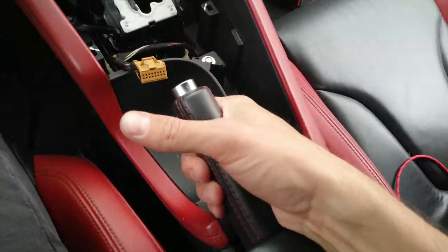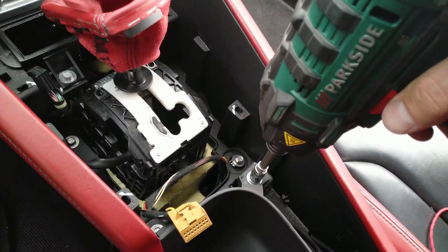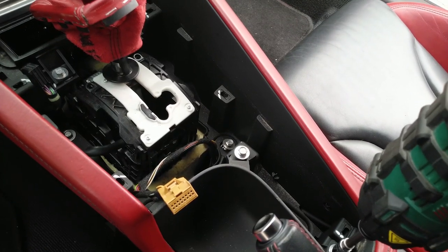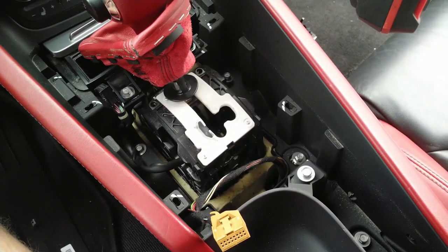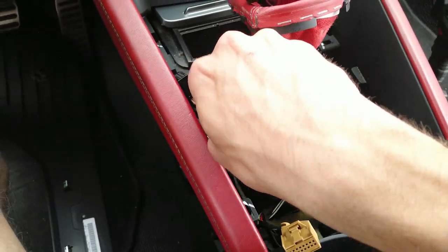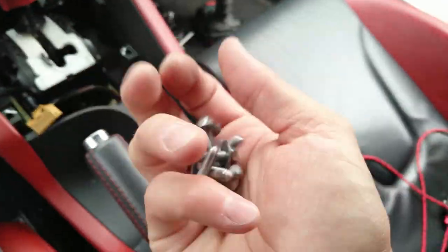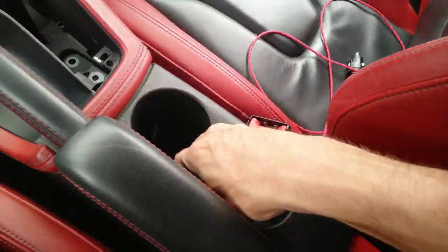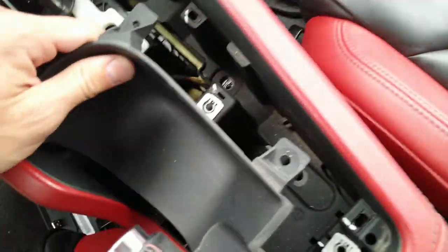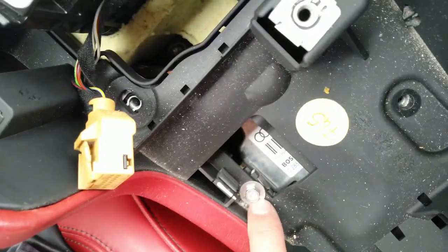Put your handbrake up so you will have more room working with the trim. Sometimes you can't get your power tool in here. Store the bolts somewhere safe. There is one more bolt to remove. This piece sits on two pins and there is one more bolt behind it.